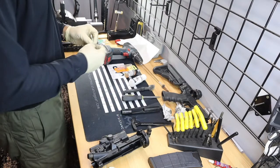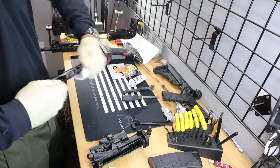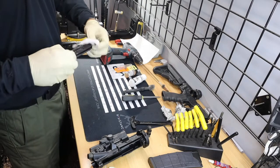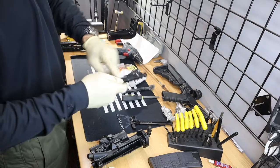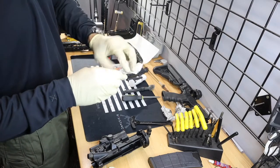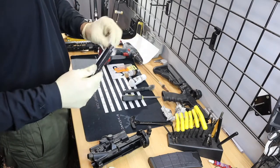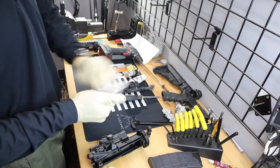Now let's move into our bolt. We're going to wipe off all of our outside buildup and get some of that old lube off along with all the heavy carbon buildup. Then let's go ahead and jump into the disassembly.